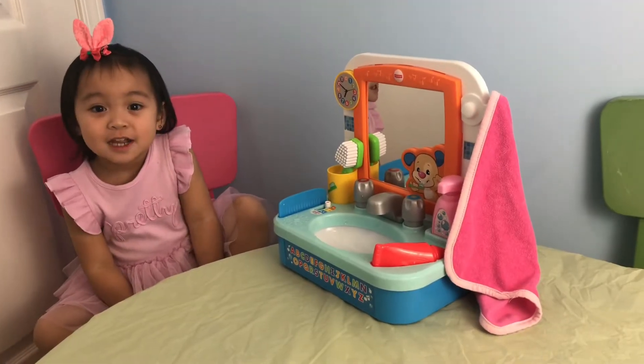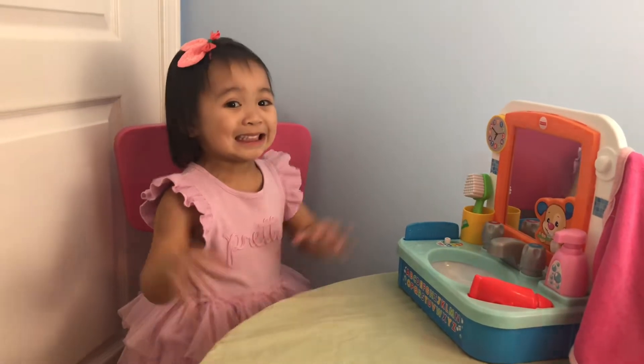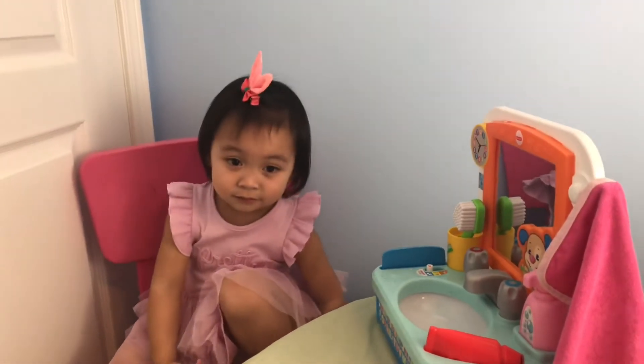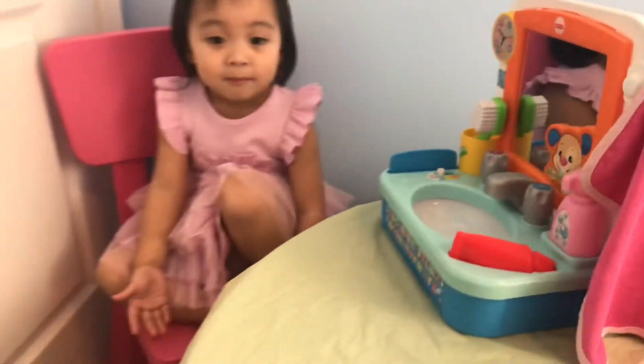Hello YouTube! I have my daughter here with me today to show you the Fisher-Price Laugh and Learn Let's Get Ready Sink.